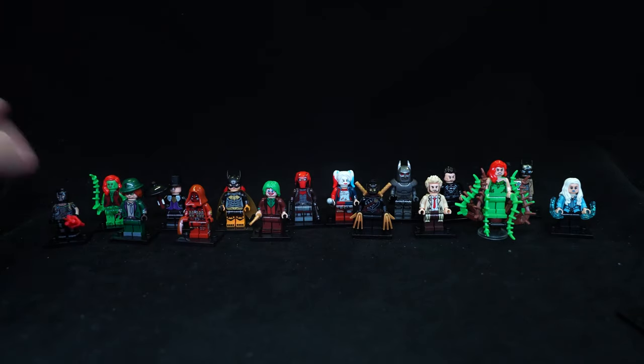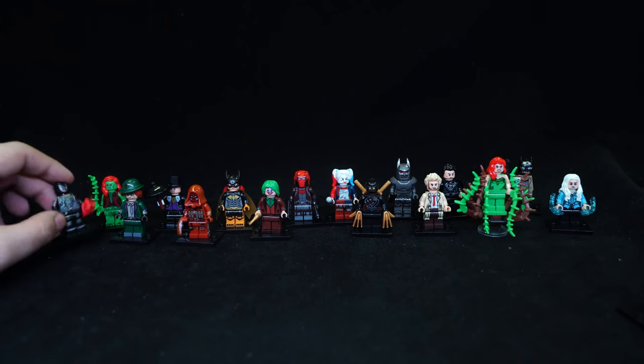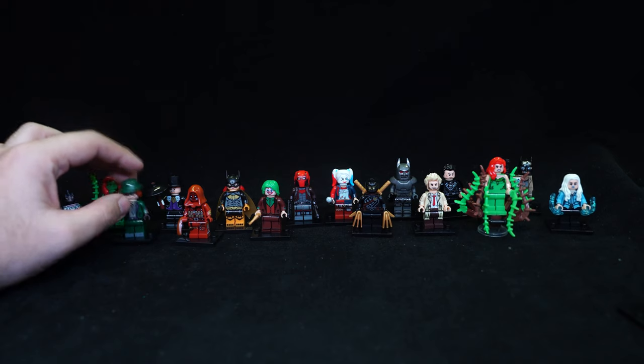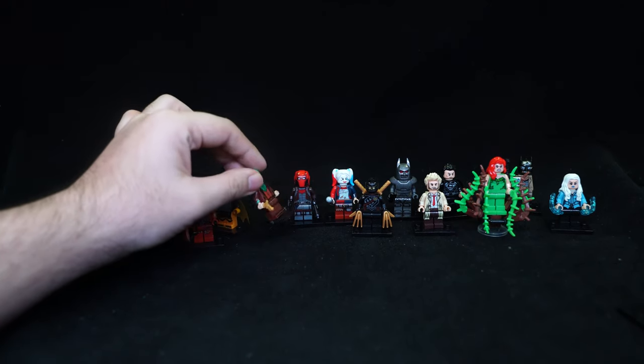All these figures come with a minifigure plate just like real LEGO. Bane's got a bit of dynamite, nothing for the Riddler, a single claw for Scarecrow, and a golden pistol for the Joker.